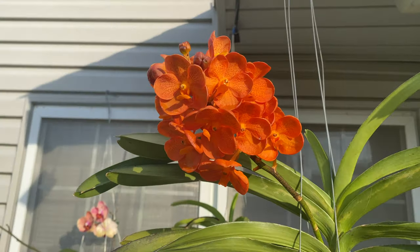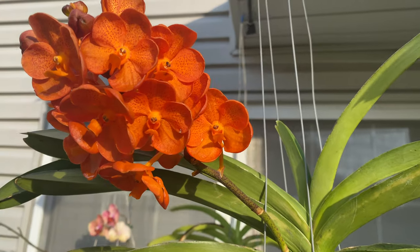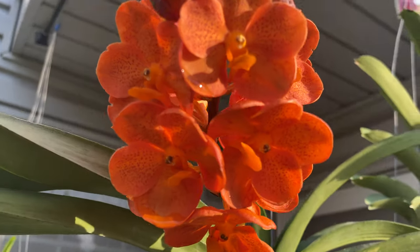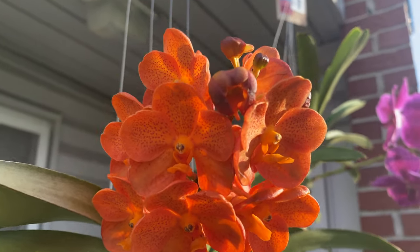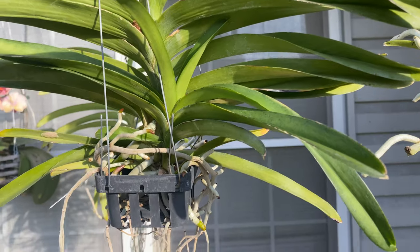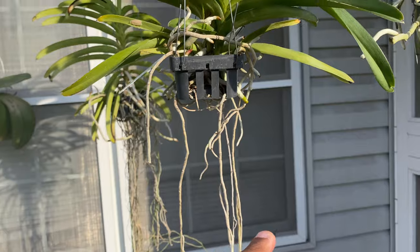This right here I picked up from Lowe's — a beautiful orange Vanda. She produced a plethora of blooms, and I'm super excited about it. And still some buds to go. She also has a keiki. This is an orchid achievement for me because it's also the first time I've got a Vanda to bloom bare root.